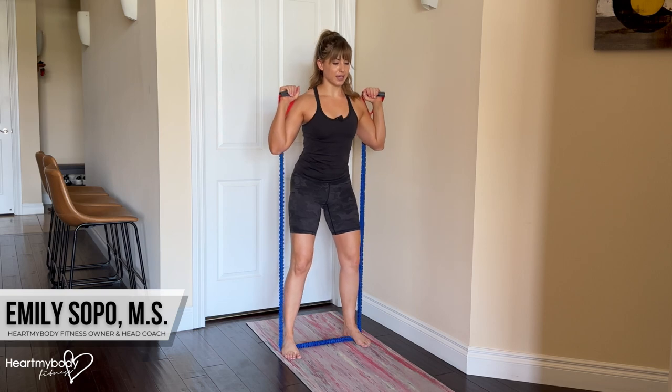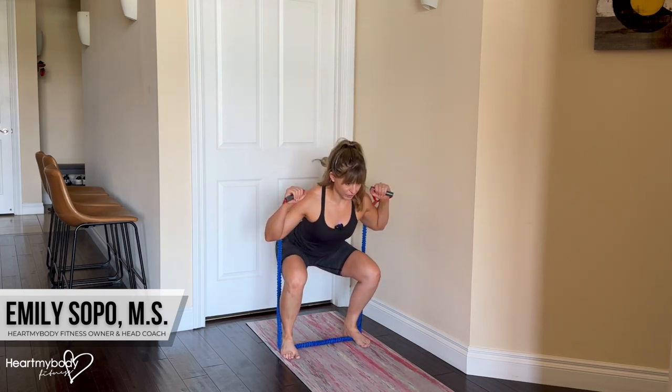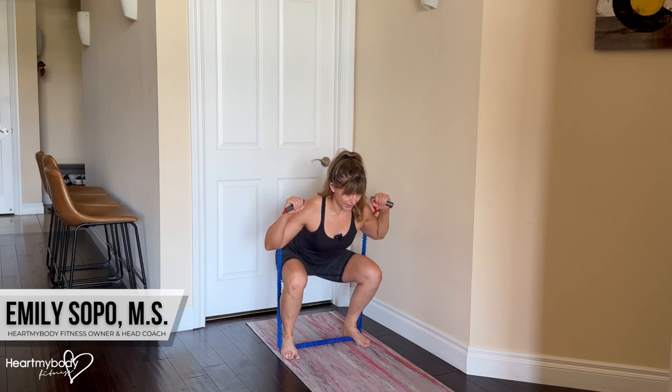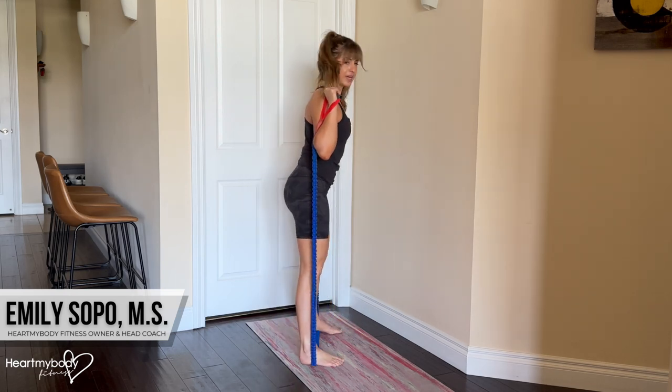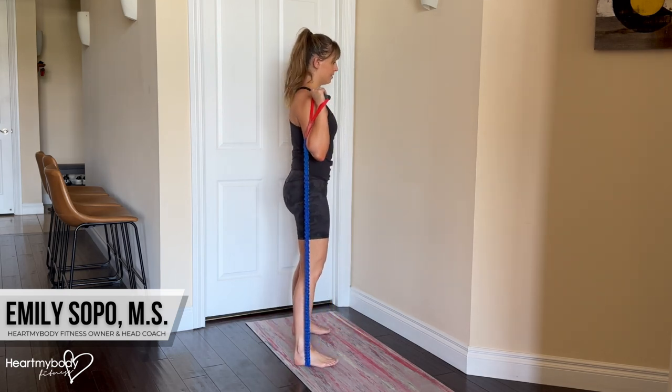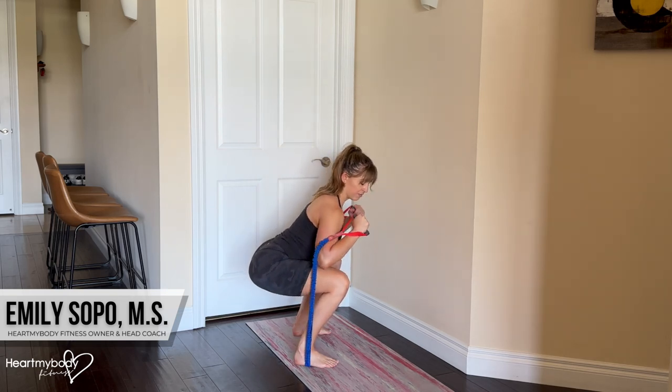From here, we'll go into our regular squat, keeping our chest open, shoulders down and back. Inhale, sit your hips back into an imaginary chair behind you without letting your ribcage flare. Screw your feet into the floor, and exhale, stand up. From the side, we're here — don't let your arms cave forward.